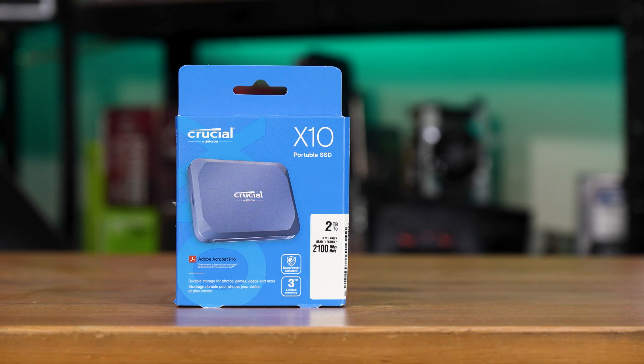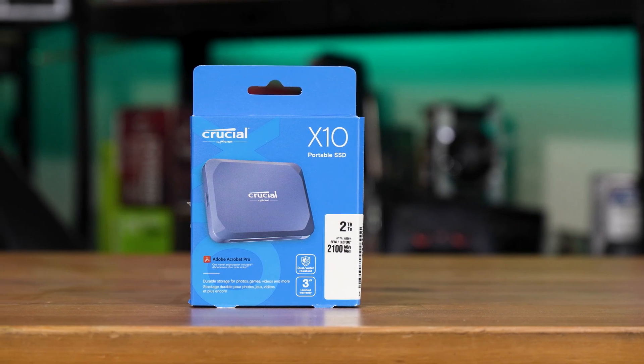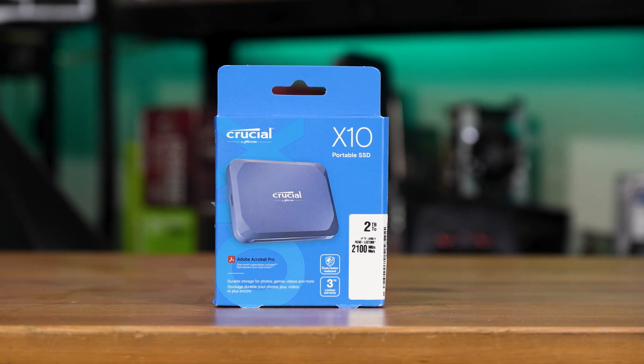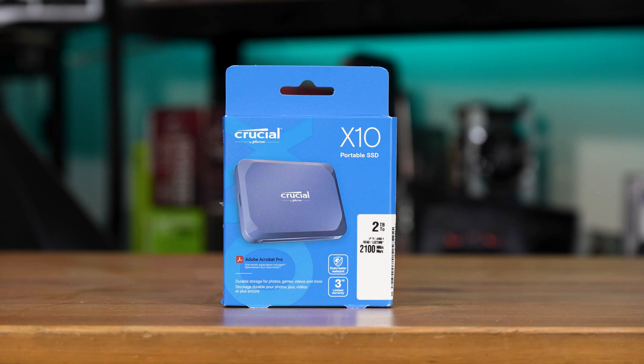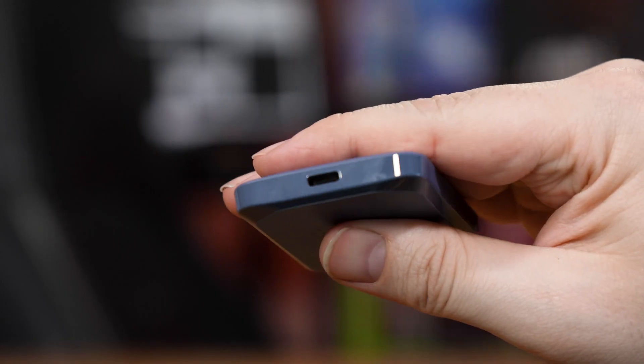It's important to note that this isn't the same as the now two-year-old Crucial X10 Pro. This non-pro is in a rather fetching blue, albeit it's the same shape — literally palm-sized and not much thicker than two coins stacked together.